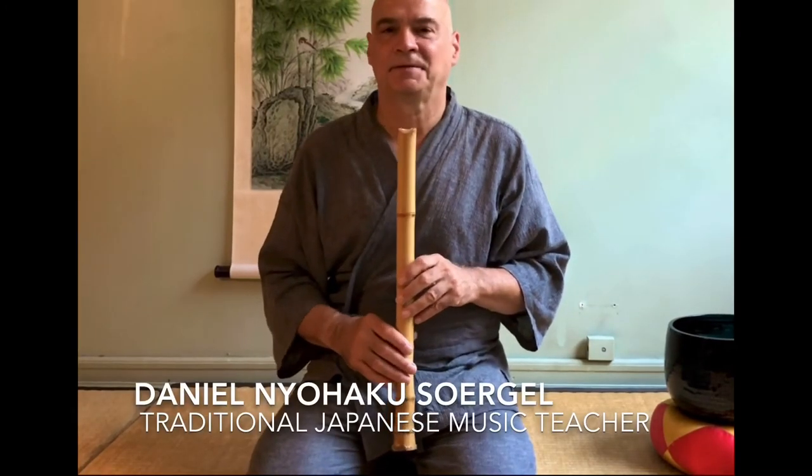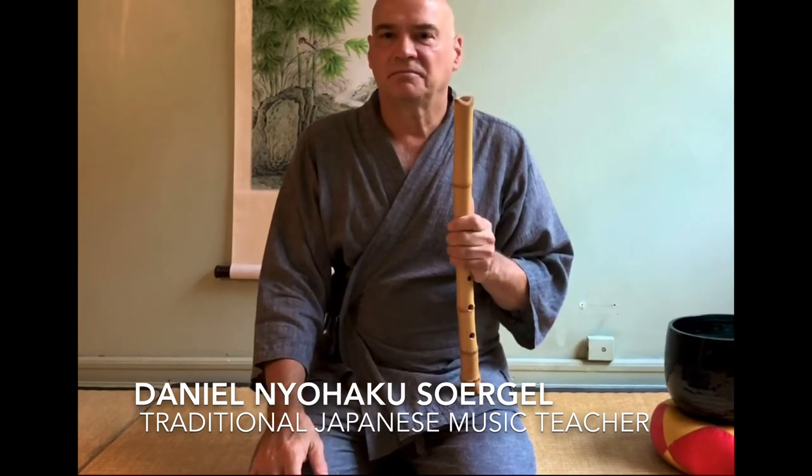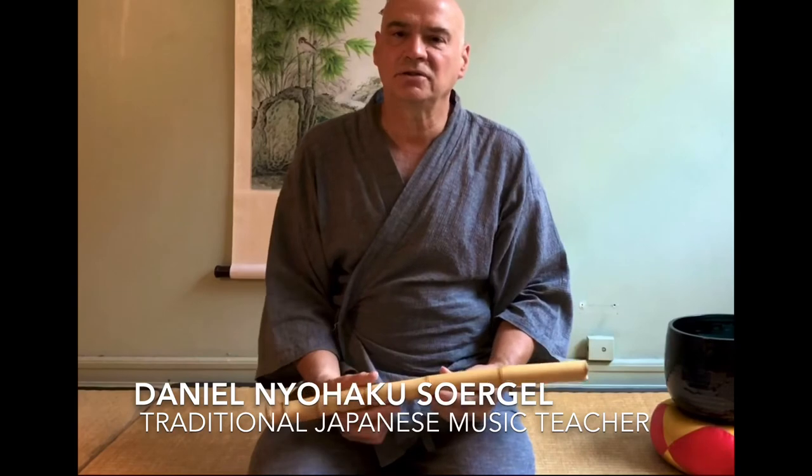Good luck in your shakuhachi journey. My name is Daniel Nyohaku Sergal. I'm a shakuhachi local here; I've played for 30 years and I teach in my studio. You can direct message me if you want to look for a flute, need a little help, or you can email me.